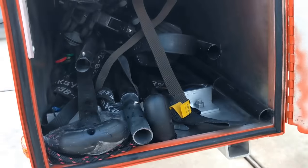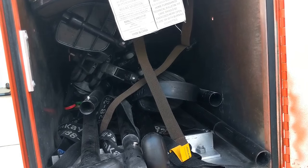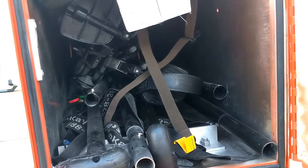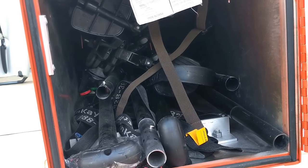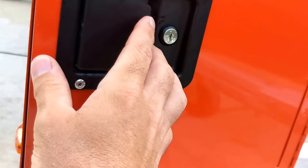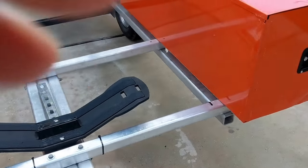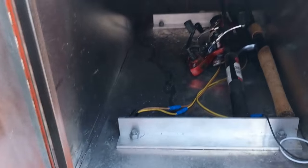Inside the box, if you have a Hobie, the mirage drive fits in there — it's kind of tight and dark in there. I have two mirage drives in there, one's the forward-reverse and the other's the older mirage drive, and then I have my oars and some straps. This is basically where I keep my random stuff that goes in the kayaks that I can't just leave in the boat. These are a little pressurized because they're sealed doors, and on this side I keep some fishing poles.